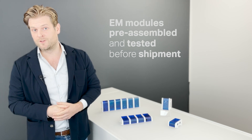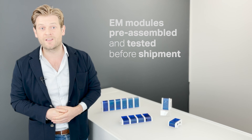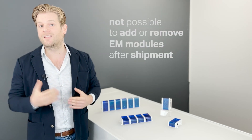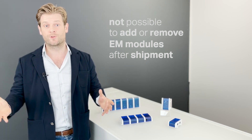The EM modules are pre-assembled and fixed onto the XM controller at our assembly facilities and tested before shipment. So it's not possible to add or remove any expansion modules once they are assembled onto the XM controller.